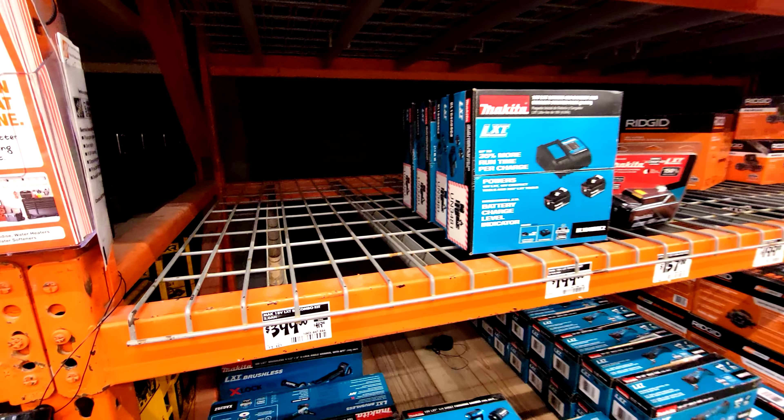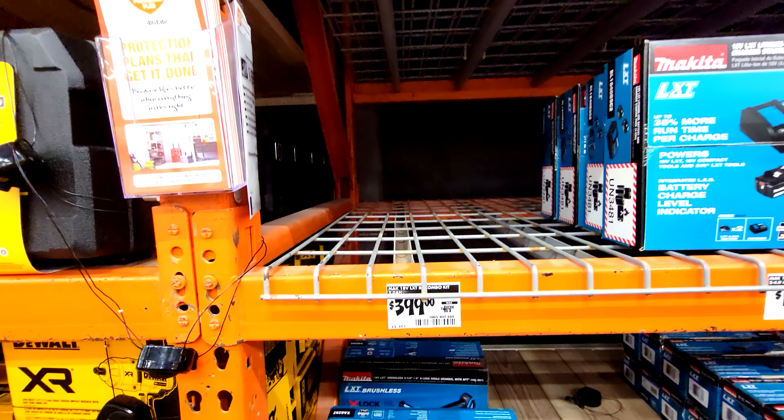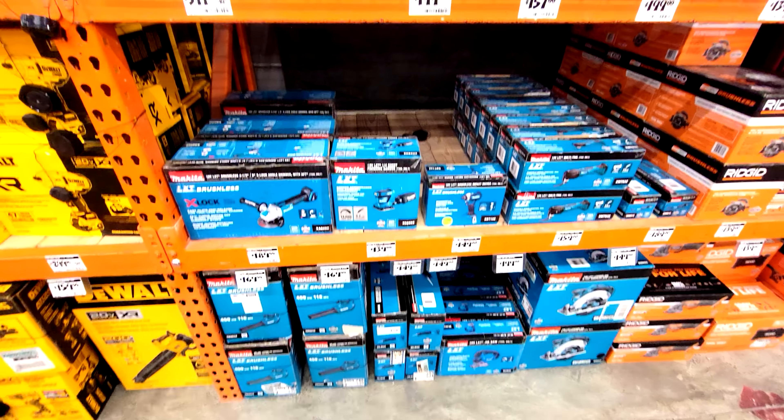This store hasn't populated that part of the display yet, but that's where it's going. The kit is already on sale by about 20 bucks, so if you buy that kit for $20 off, you get to choose one free Makita tool.